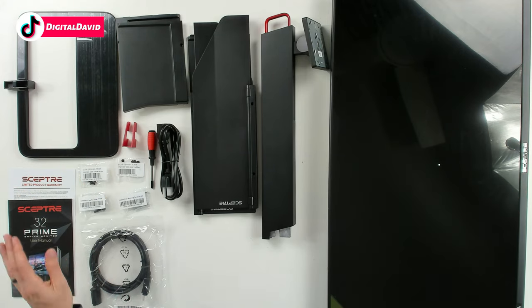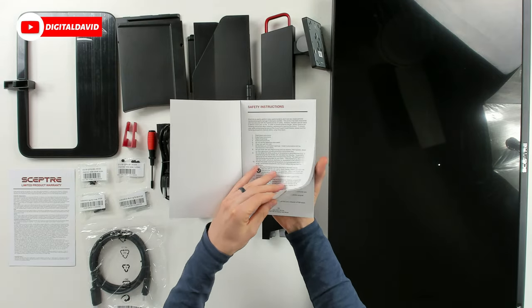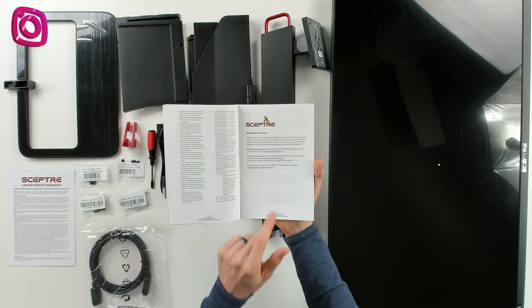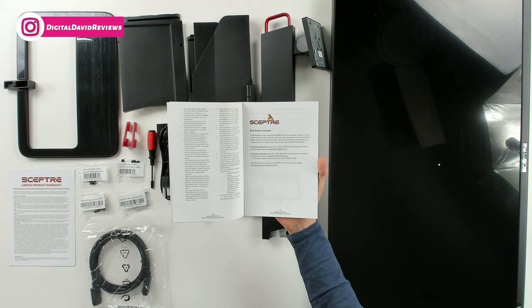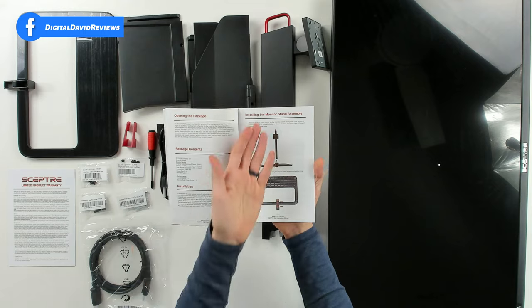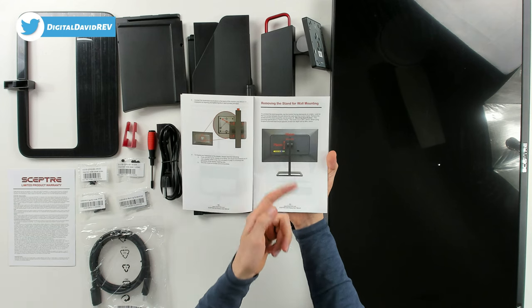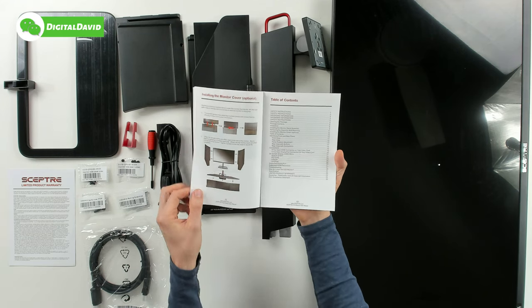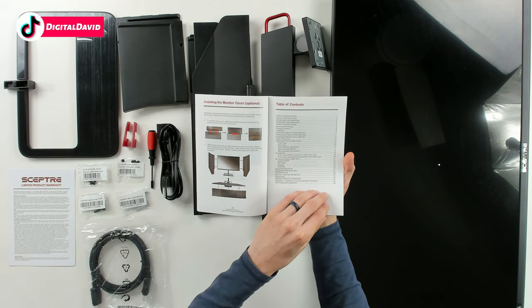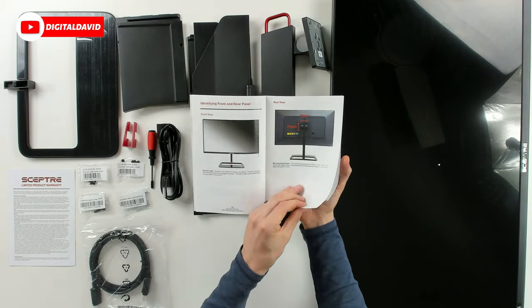Here are all the package contents. First up you can see our product literature — we have warranty information, a user guide and manual complete with safety instructions, a note to Scepter customers with their technical assistance phone number and email address. Then you can learn about the package contents, how to install the monitor stand, and see that this is VESA mount compatible at 75mm by 75mm, plus installation of the monitor cover.